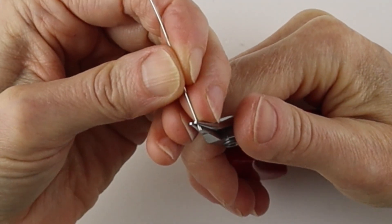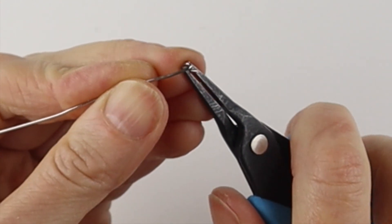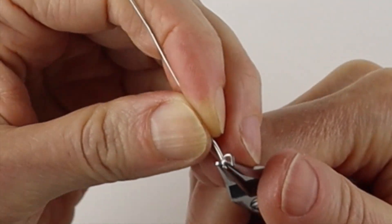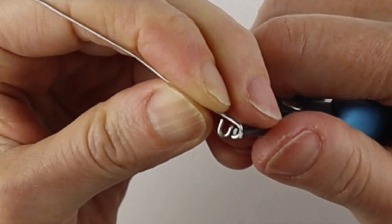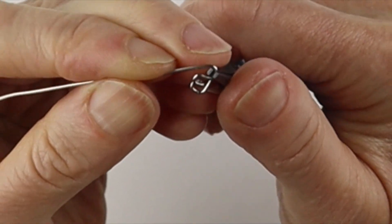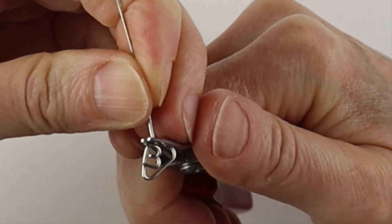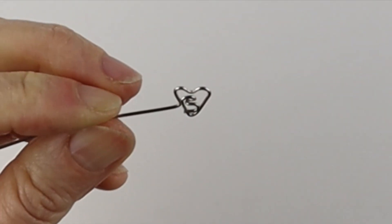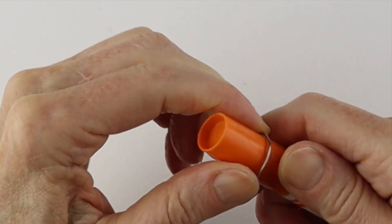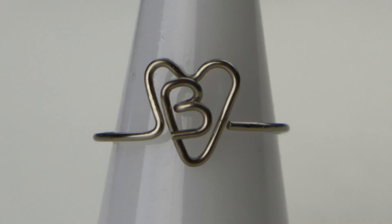For a B, just take this one and bring it around, then get your flat pliers, bend it back, give it a pinch, and bring this one around. Take this, bend it straight down, and then start to form the heart. Bring that one up, and start forming your heart — up, down. Bend that over to the side and form the band: bring that one around all the way, pinch it down, push that one around, and adjust it. Wiggle it around and there you have the letter B in a heart.